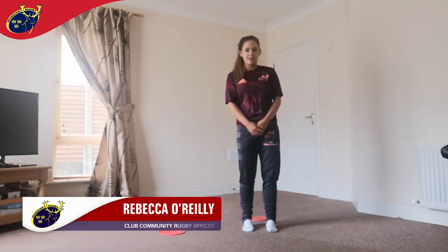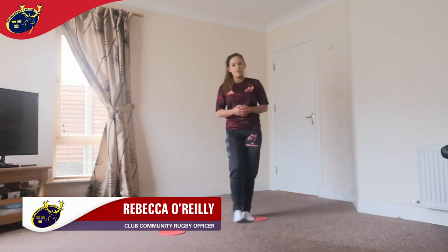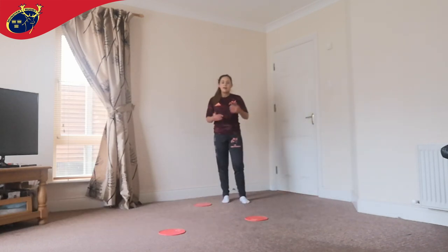Now that you've seen how to do the Gorilla Shuffle, here's a challenge you can try at home. Make yourself a course going forward, left and right, time yourself and then see if you can beat your score.